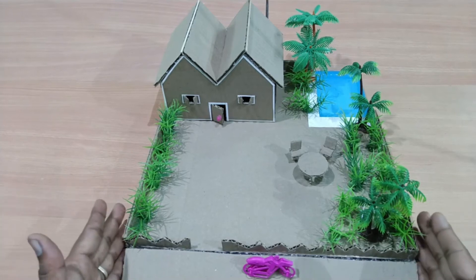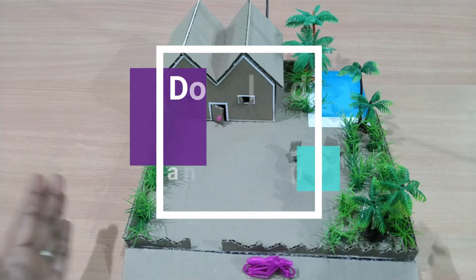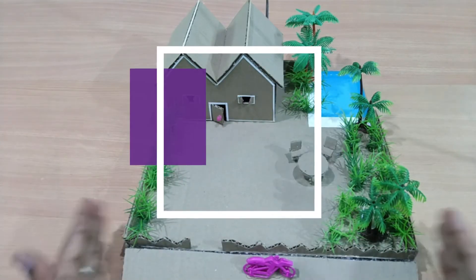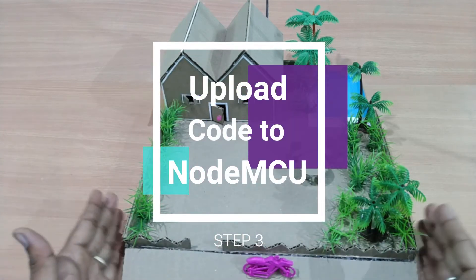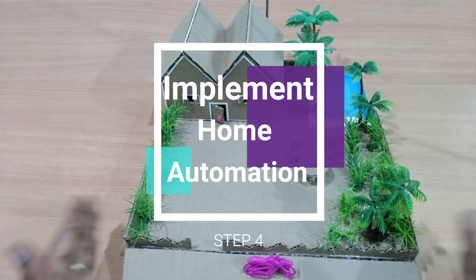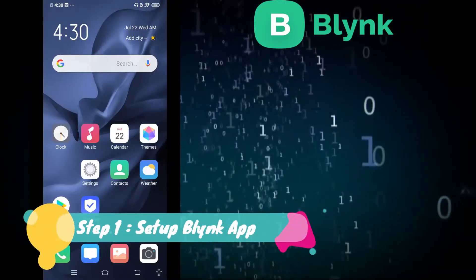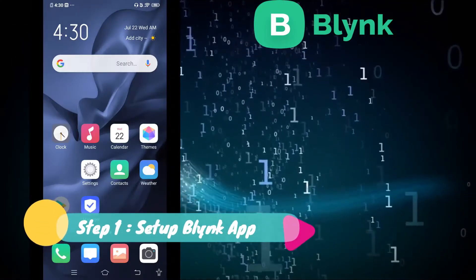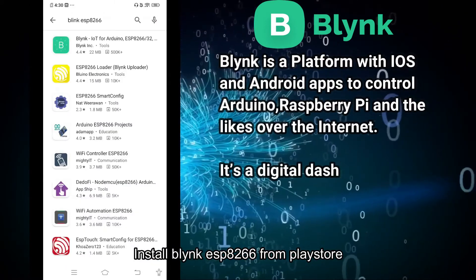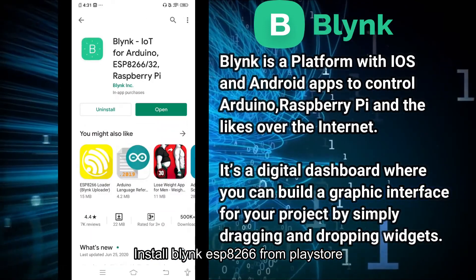In this tutorial, in Step 1 we are going to install and configure the Arduino IDE. In Step 2 we are going to download the Blynk app. In Step 3 we are going to implement our project. Now we are going to install our Blynk app.